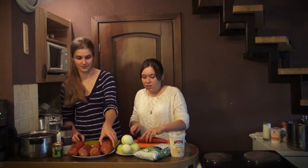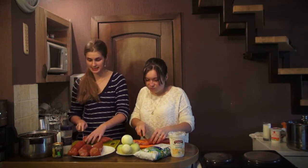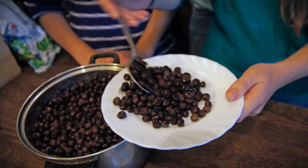I am taking the meat and I will cut it into small pieces like this. An old Latvian tale says that if you want to cook really delicious green peas you have to put an iron nail into the bottom of the saucepan where you are cooking it.